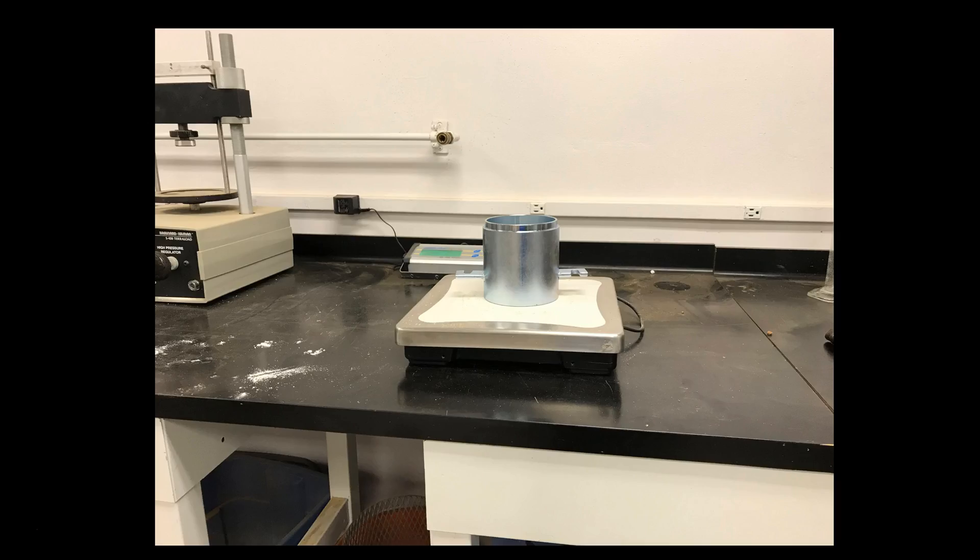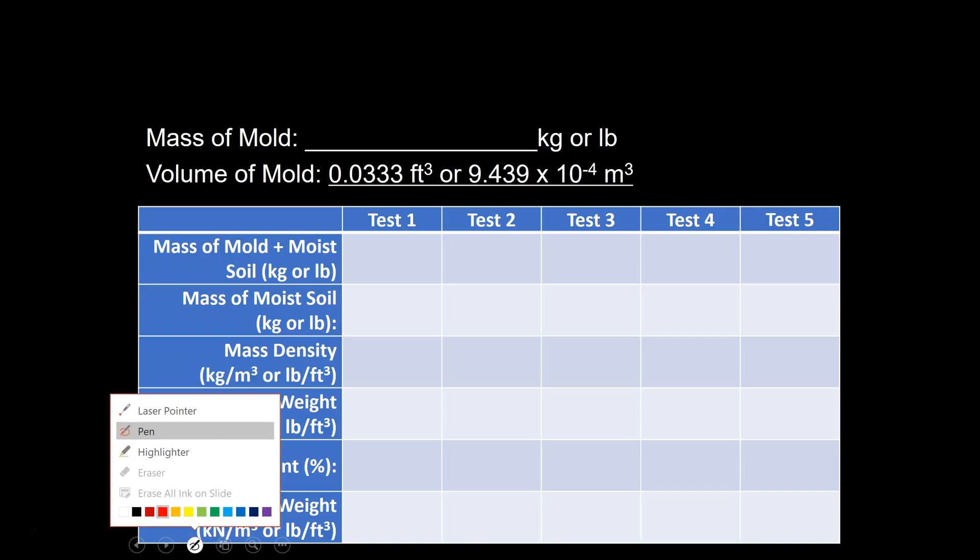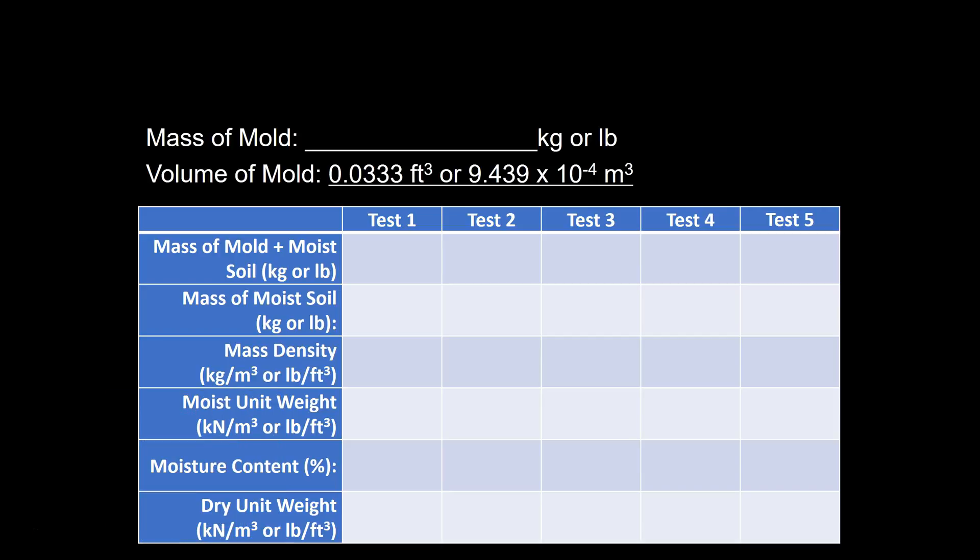As we get started with the test, we need to disassemble the collar and the mold, and we're going to weigh the mold by itself, get that weight, and record it. For this example, we'll assume that the mold weighs one kilogram.